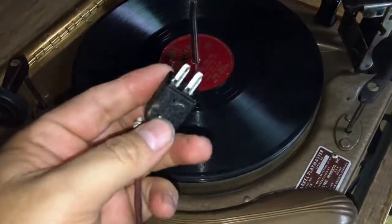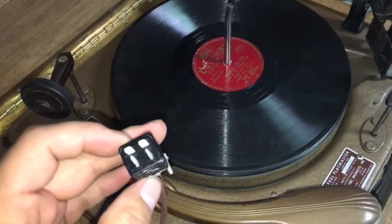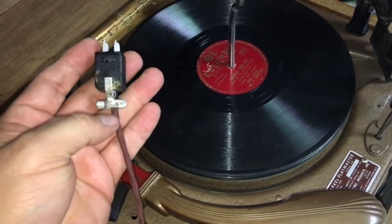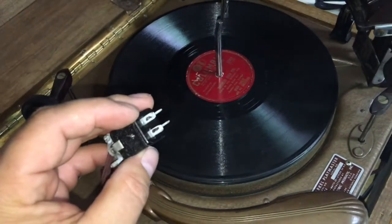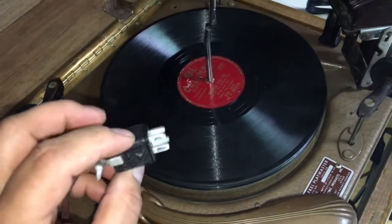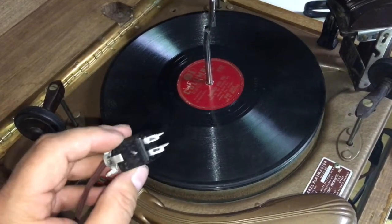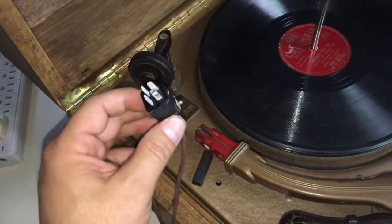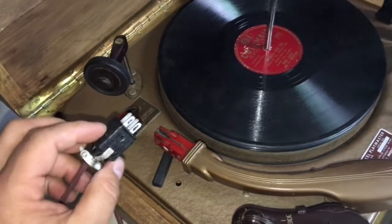I have this connector here for the audio. Without stripping this all down, taking this off and putting an RCA connector, I'm wondering — is there something I can buy to plug this into RCA cables? Maybe a splitter or something. Then I can plug it into an AV receiver, something like that, so I can get some audio coming off this.